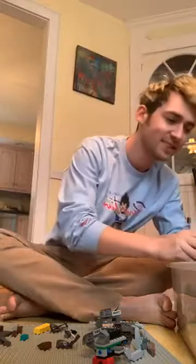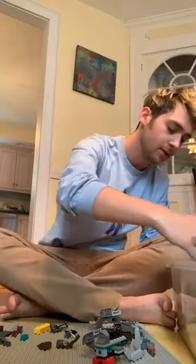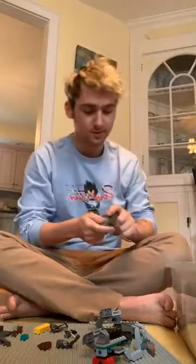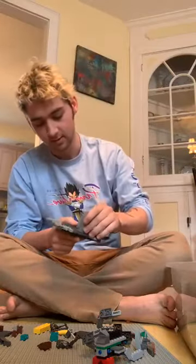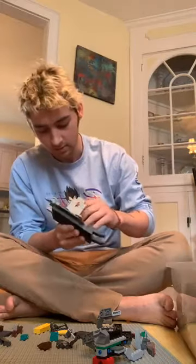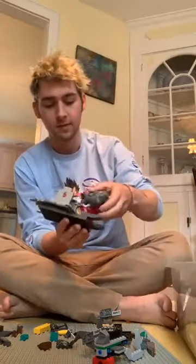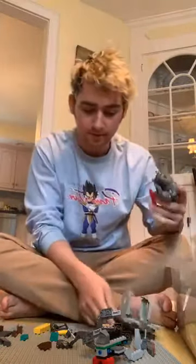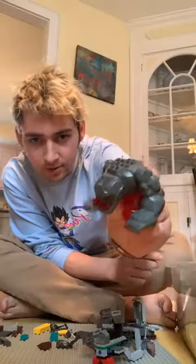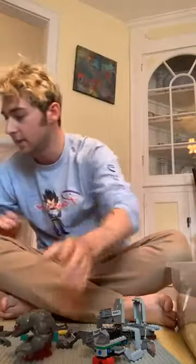Hey guys, thank you for joining — really hope you guys like this. I found a big guy to ride on the boat. He's from one of my older Lego miner sets. I think he's going to be the boat driver, so I need to make a place for him to go.